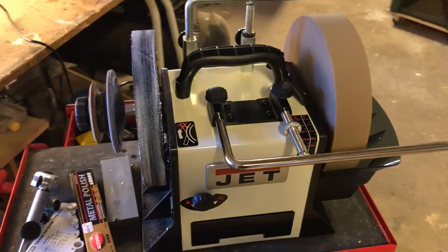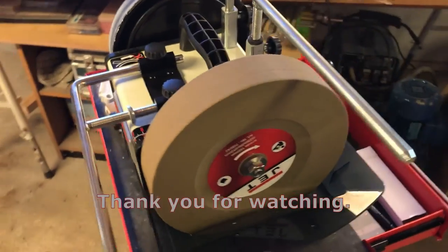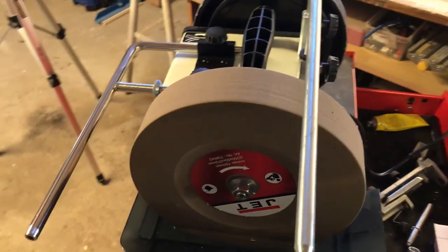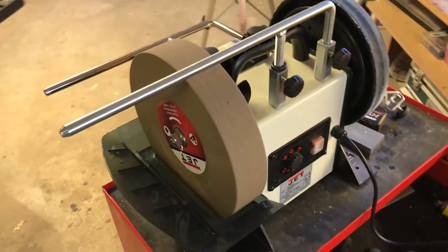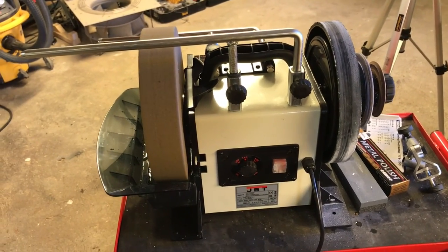All in all, I am pretty satisfied with my Jet. I'm not sure the T8 from Tormac would have done it better. So all in all, I think I am satisfied. Thank you for watching, and have a nice day.